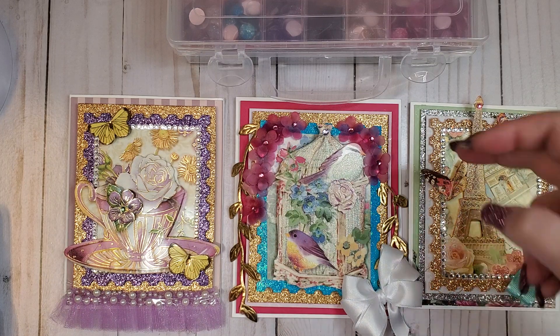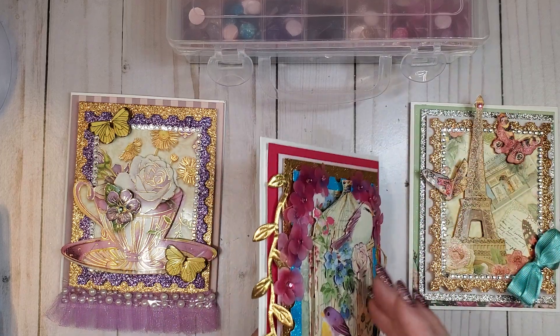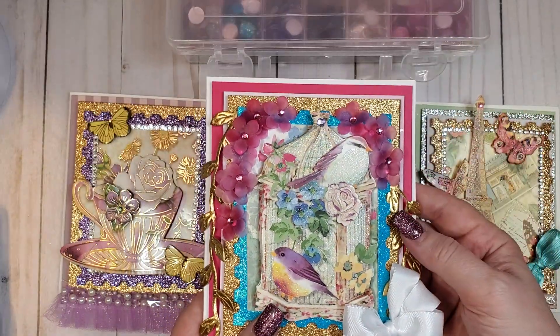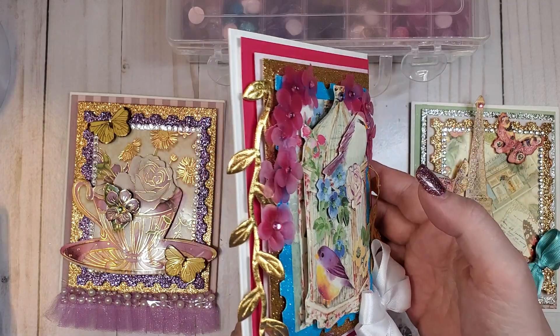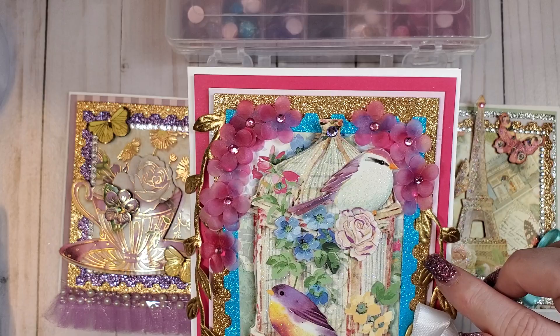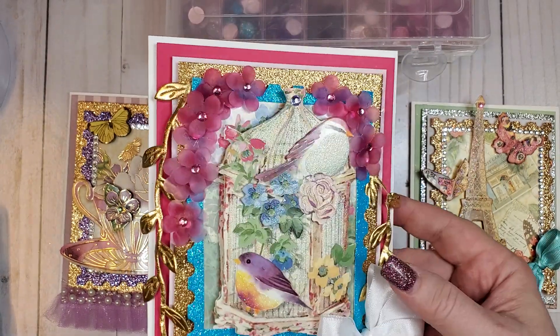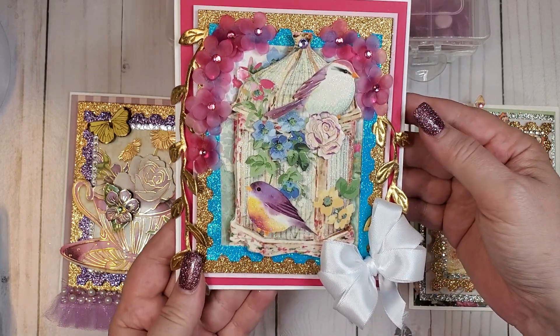Let's go ahead and start with the middle card here. I just finished it and the hot glue is probably still drying as we speak. I went ahead and did this 3D birdcage — there are six different layers on this card. I love popping stuff up on dimensionals.